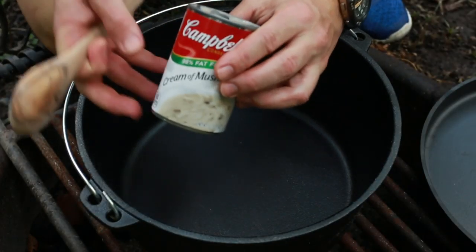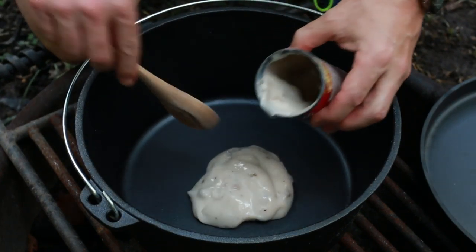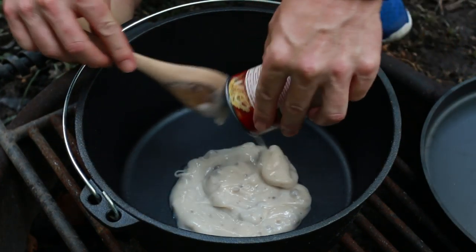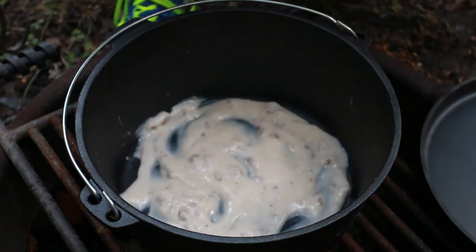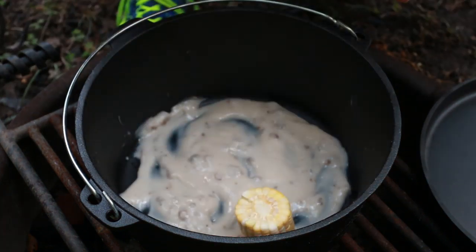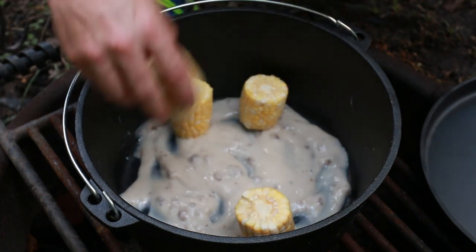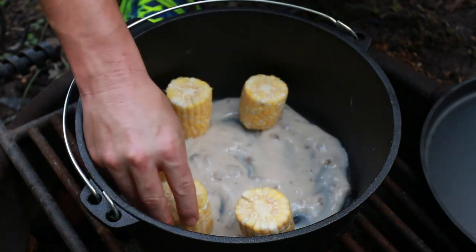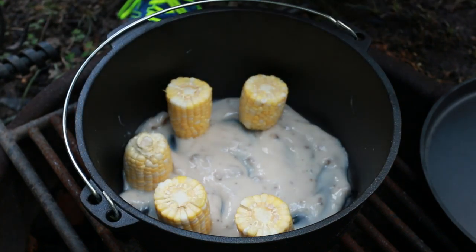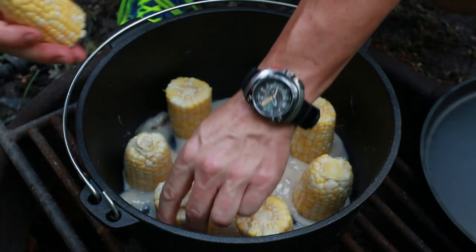Alright, the first thing we're going to start with here is some cream of mushroom soup. Then we're going to line this with some corn cobs. Usually it takes about nine or so — I think I might have like eight. Just make sure you evenly space them out.